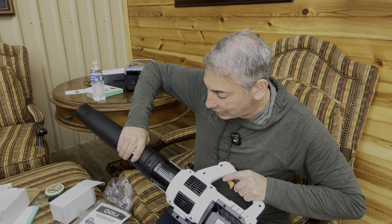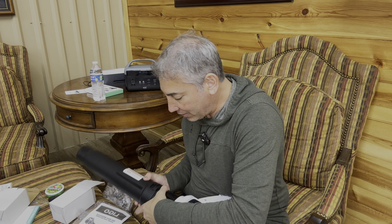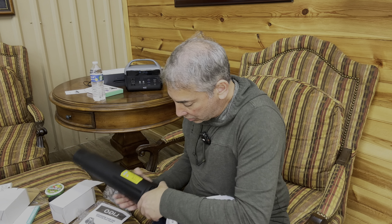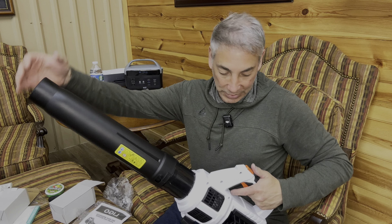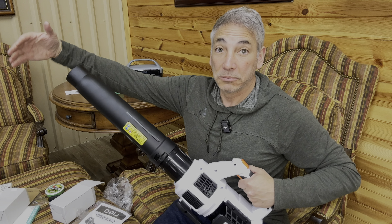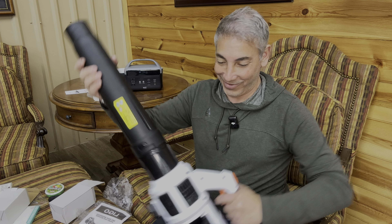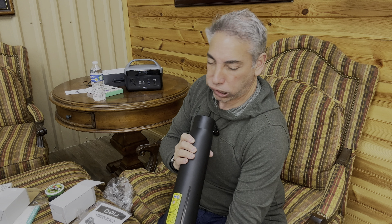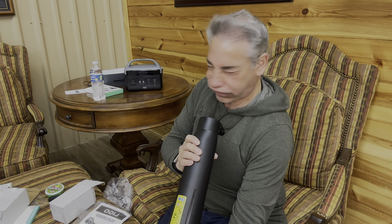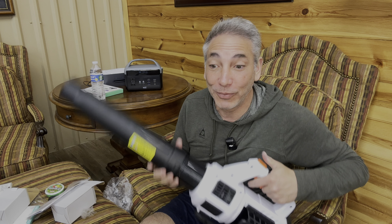Seems to be okay. So we have the leaf blower tube, and something in here — the charger for the battery. And this is the battery — it's got some weight to it. It's a heavy battery, 20 volt lithium ion right there. We have the blower and a manual. That's everything out of the box.